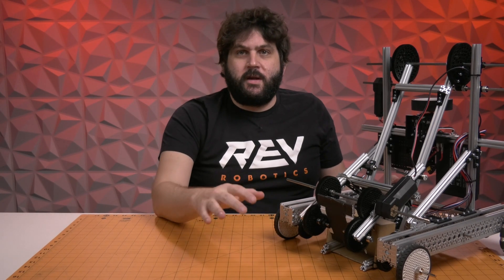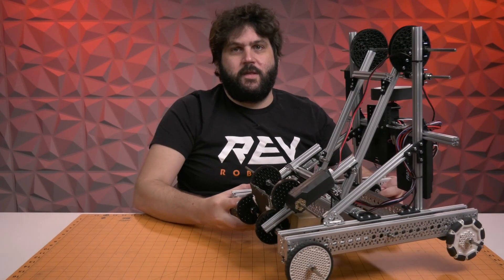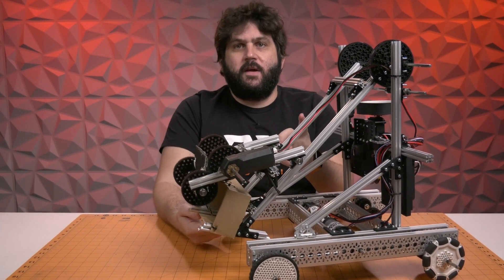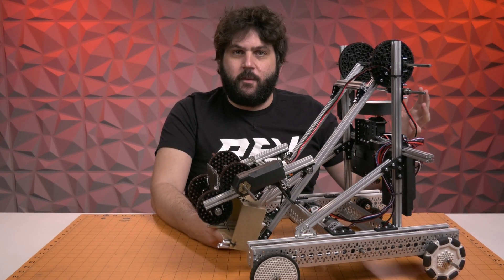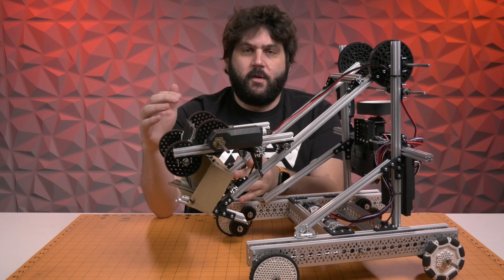The other constraint that we put on this is that we are only using a single control hub. So, we did not add additional motors, we did not add an expansion hub, we did not add a lot of things like that. There is plenty of opportunity to improve upon this robot, and I will point out a couple of those drawbacks. The goal was to figure out what type of robot we can design with a Starter Kit and how we can do it without requiring teams to cut or modify their pieces too much so they can iterate their own design. What we landed on is an intake that is on a single jointed arm.